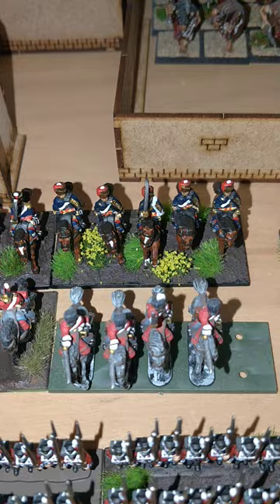So there we go — that's the 7th Regiment of Hussars done. Thank you for watching. Tune in for the next one and keep getting painted.